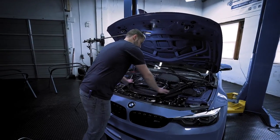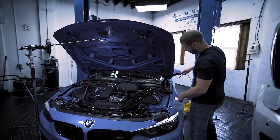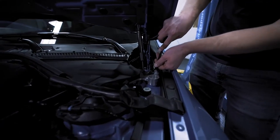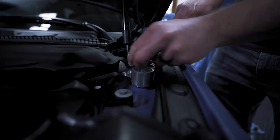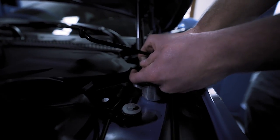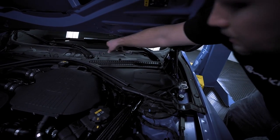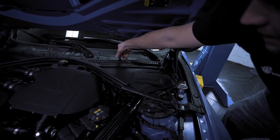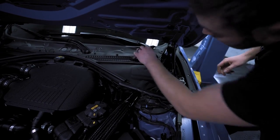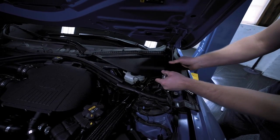Let's begin by removing this carbon strut brace. To do this you're going to need a trim tool. On either side there's going to be one of these little rivets — pop the center out just like that and the other piece should follow easy. Then take a 10 millimeter and turn these three plastic nuts counterclockwise just 90 degrees, and then this entire piece will slide off.